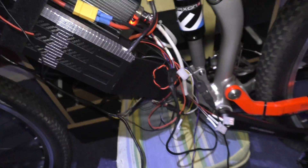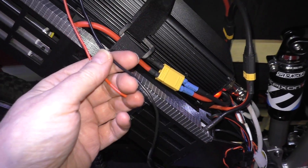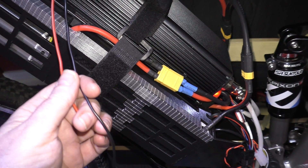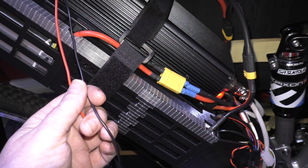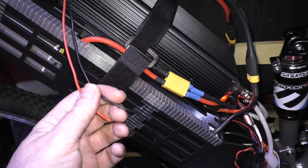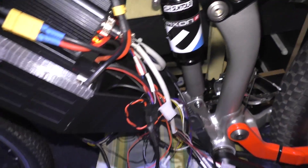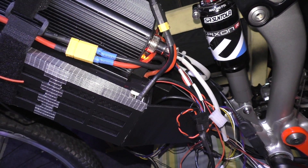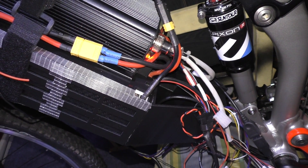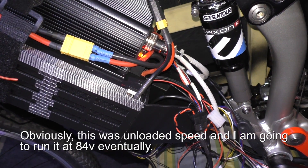These wires are for the lights, which I don't know whether I'm going to connect at the moment — I've got a lot of other things to do before I worry about the lights. The top speed at 46 volts was about 45 miles an hour, so that's good.